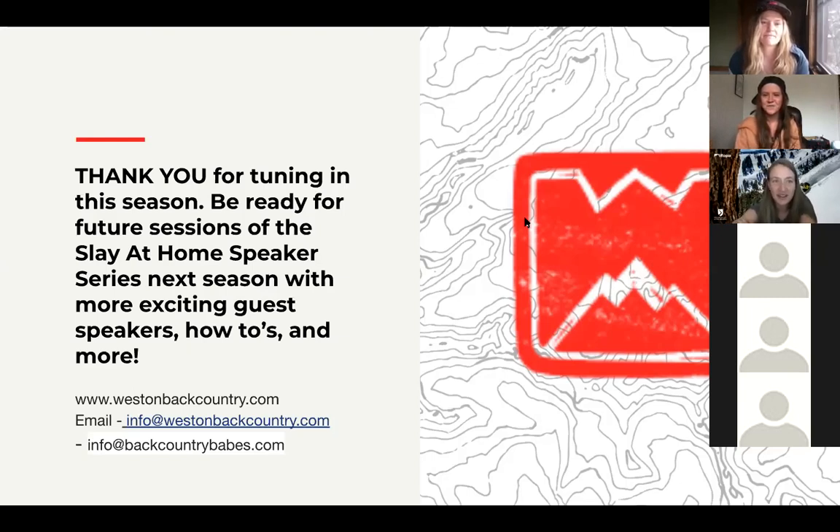Thanks so much, Ellen — you put a lot of good work in. Thank you all for tuning in. The Weston community is always so great and welcoming. Emily and Sarah, you guys are rock stars. Any questions, we're here and happy to help. Happy Friday, everyone — stay safe, stay healthy.